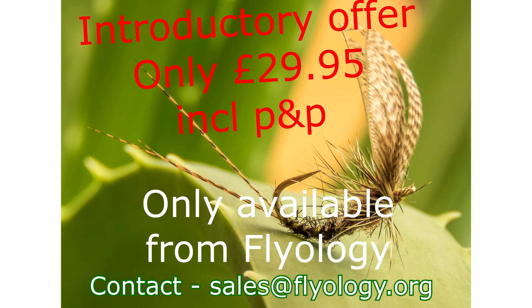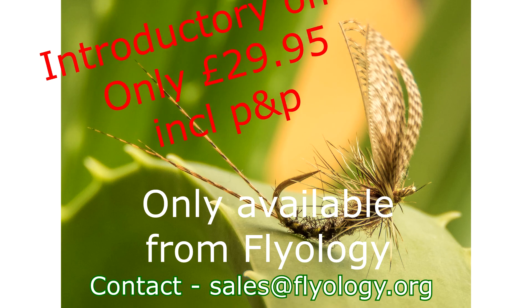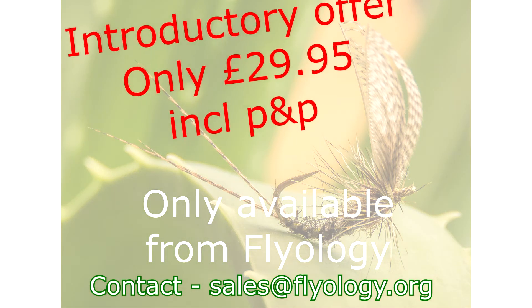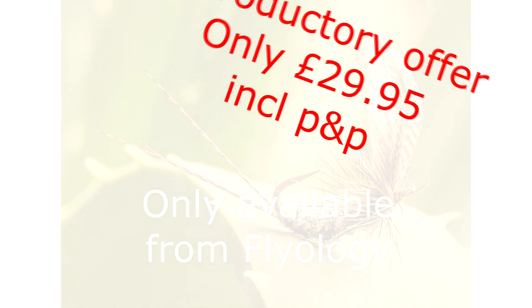And as an added bonus, if you are a member of the Flyology fly tying Facebook group, this is a permanent offer. So what are you waiting for? Contact us at sales@flyology.org for details of how to order. Get yours today.